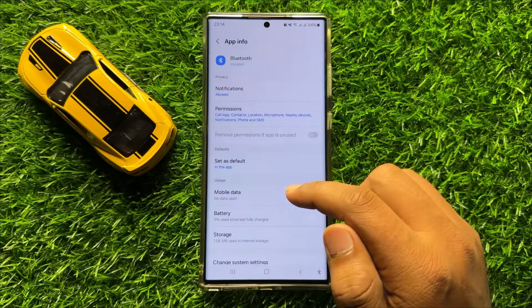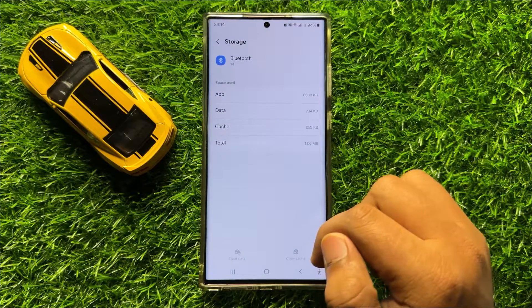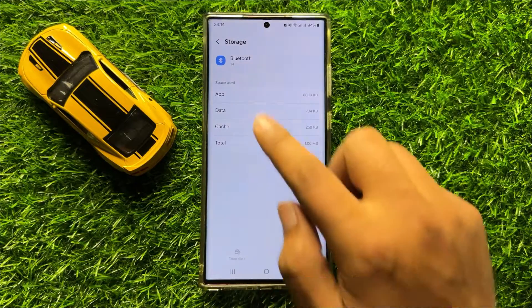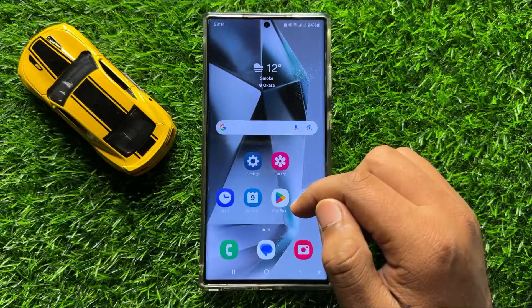Now in Bluetooth, scroll down and click on Storage. From here, clear the cache memory and app data of Bluetooth. Now after doing this, restart your mobile.